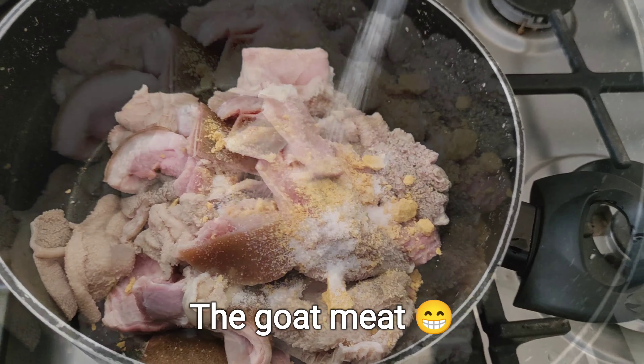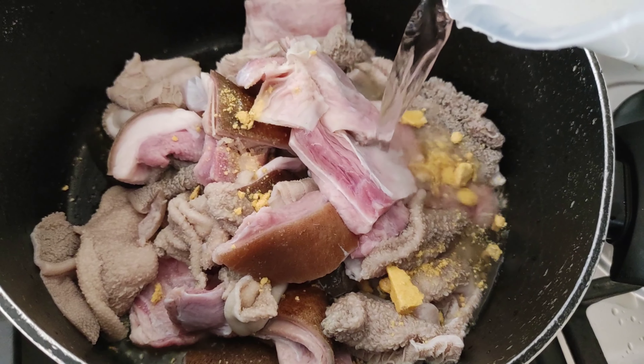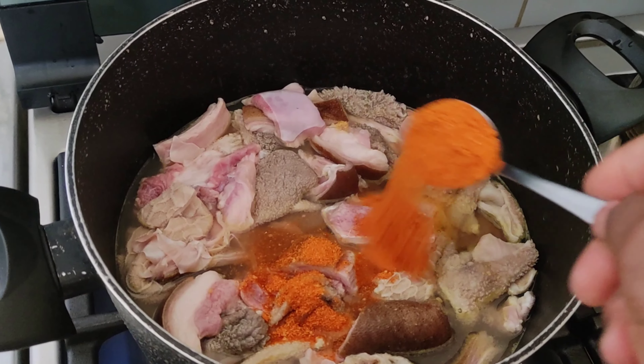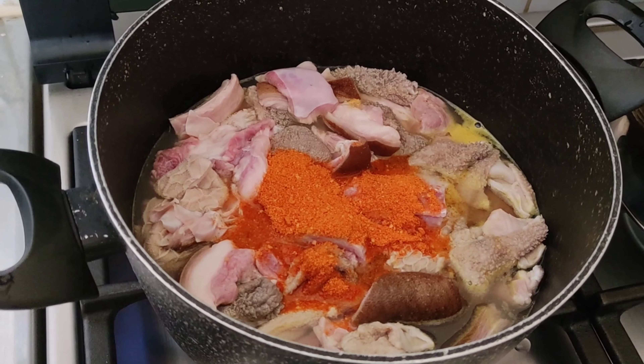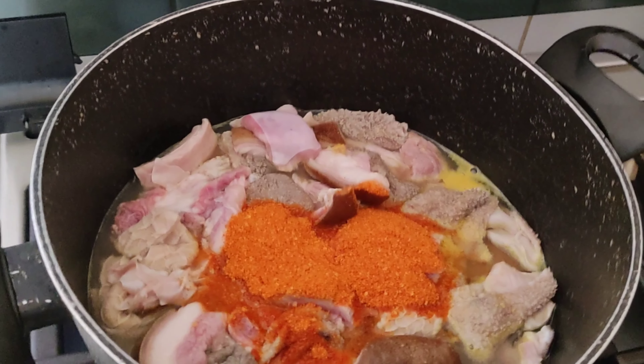I added a seasoning cube, salt, and now I'm adding some water. I'm going to be adding my dry pepper — you can use any pepper of your choice. You can also adjust the pepper because in this house we love pepper.